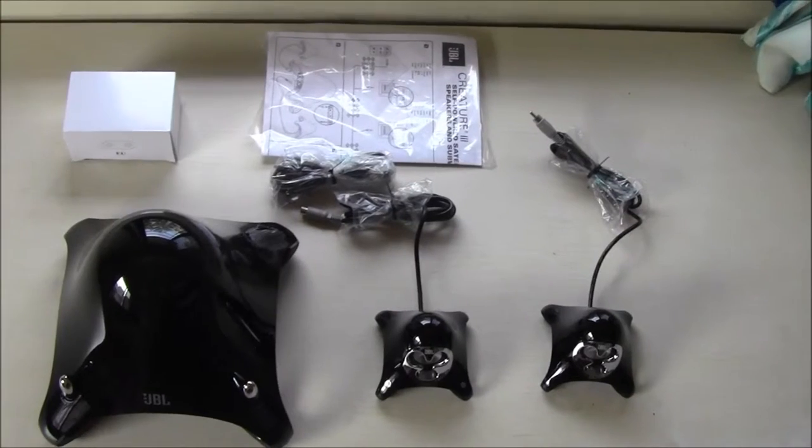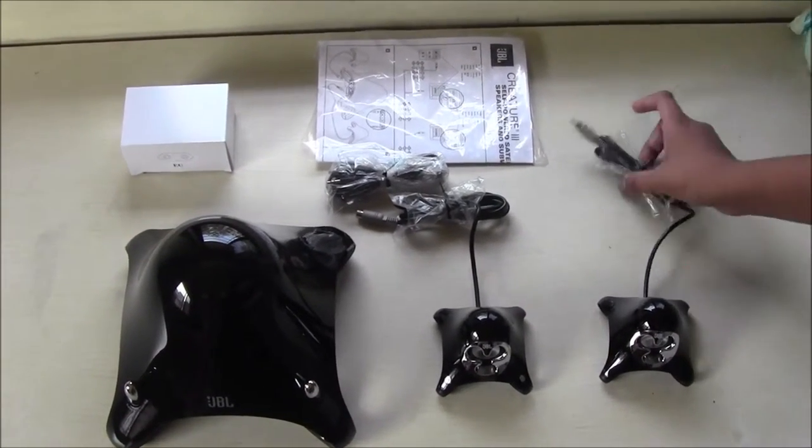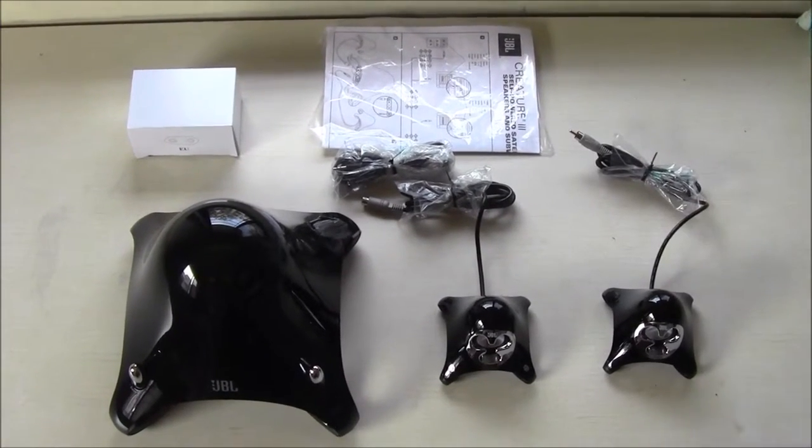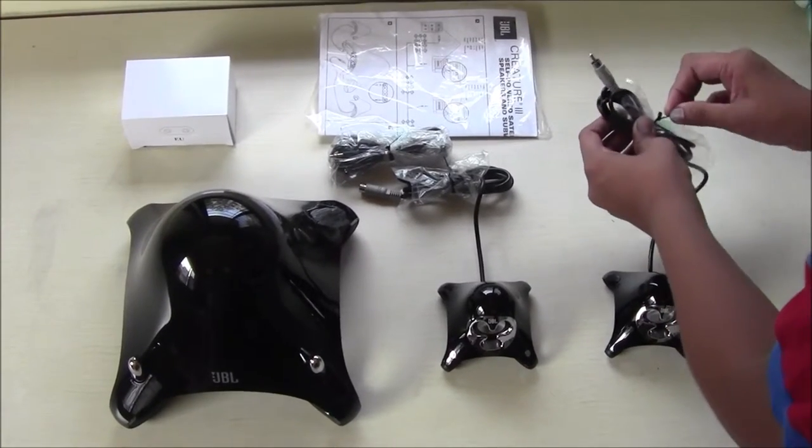Now that I've removed each and every product from the box, I've also removed that dirty plastic over it because it was making a squeaky noise. I prefer black color because it's very glossy and looks nice. Now I'll show you each item in detail.